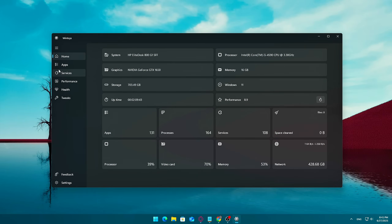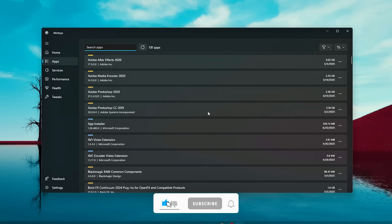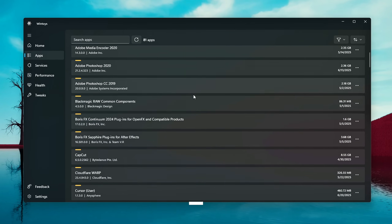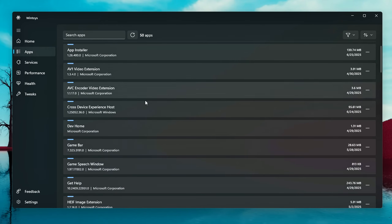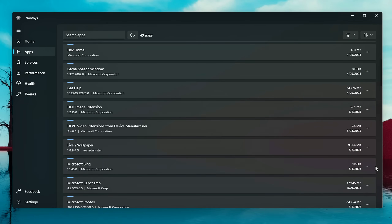Let's break down what WinToys can do for you. First: App Management — clean out the clutter. Windows 11 comes with a ton of pre-installed apps that most of us never use: Xbox Game Bar, Microsoft News, Teams, and more. They're just sitting there, taking up space, and sometimes even running in the background. Normally, removing these apps can be tedious or even impossible without digging into PowerShell or third-party scripts. That's where WinToys makes life easier. Just head over to the Apps tab in WinToys — you'll see a clean list of all your installed applications. To remove something, click the three-dot menu next to it and hit Uninstall. Simple as that.